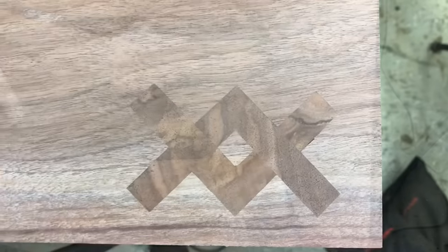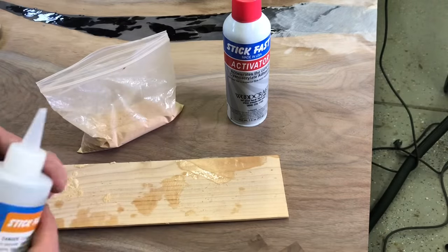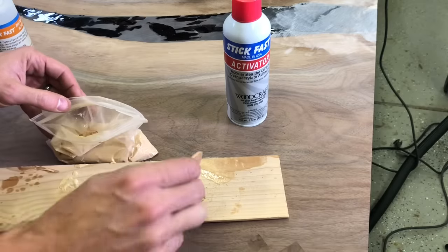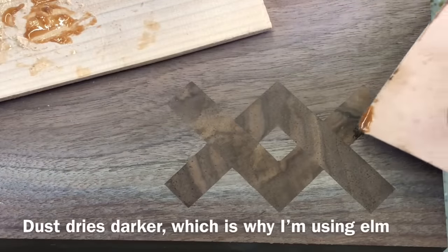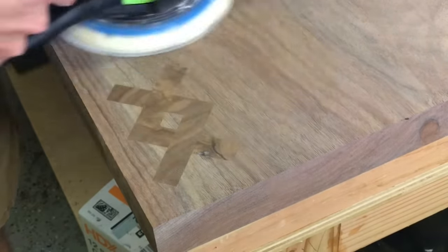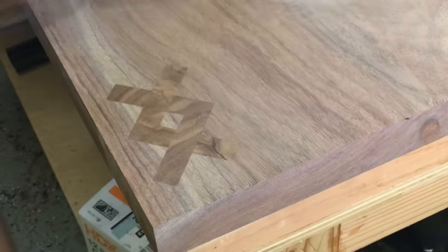This one turned out pretty good. You can see that one little flaw right there, and I'll show you how to fix that. For this we're going to use CA glue — also known as super glue — and I have an activator that hardens it in just a couple seconds, so you can sand it about 30 seconds afterwards. It does dry a little darker than wood glue, so that's why I'm using the elm dust instead of walnut. Just put a tiny little bit in there — as little as you can get away with. You spray with the activator, it hardens almost instantly, and you can sand it in under 30 seconds. Don't spend too much time in one spot — sand evenly across the table so you don't wear a dip that you'll see when you get the finish on.